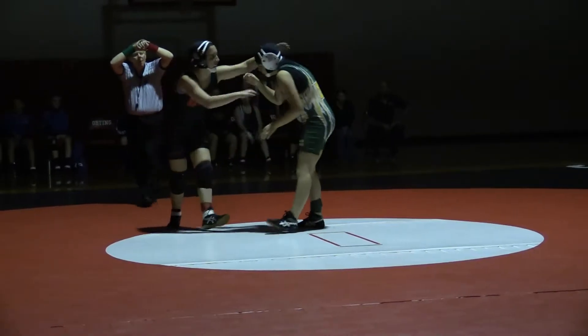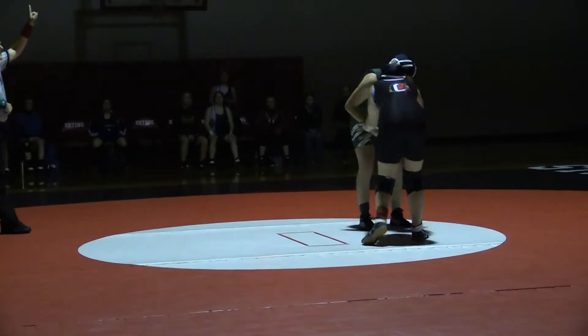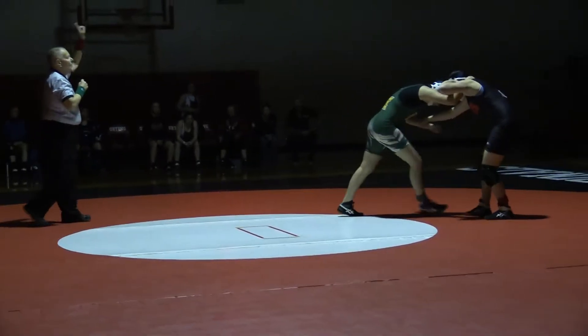Let's go, keep going! Come on, Jess! Come on, Jess! You're not tired! Let's go! Do it again! Duck under!